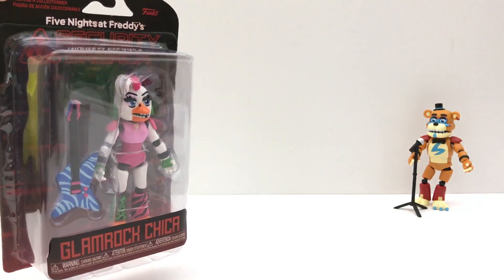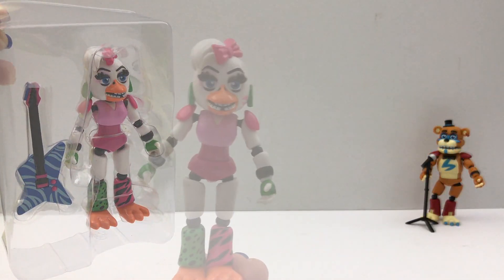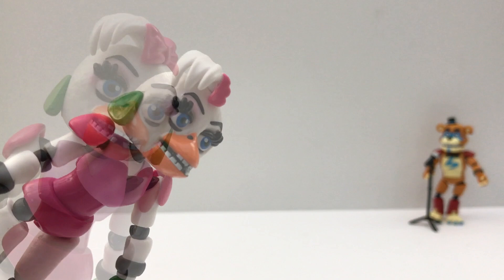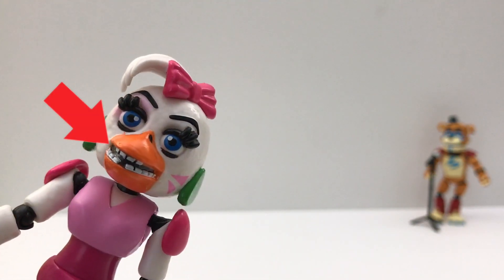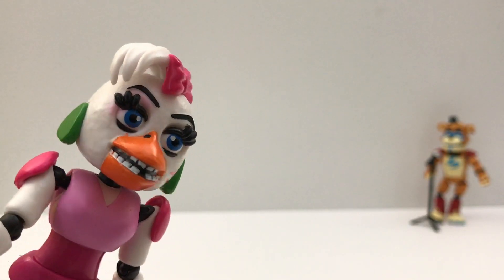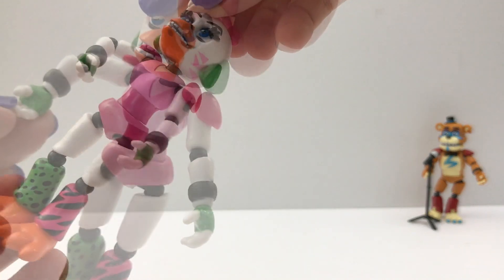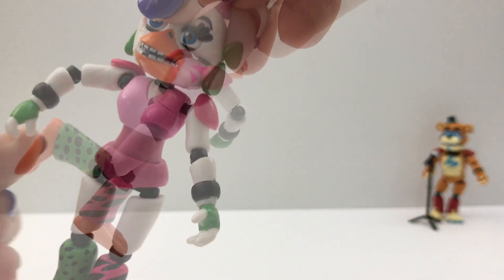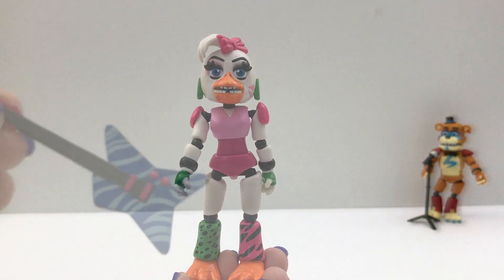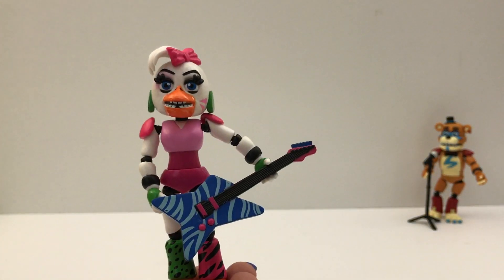Figure number two is Glamrock Chica. So curious to see this one. I don't know if you guys can see inside the mouth with the lighting. There's metallic and really nice detail inside the mouth. I like how they made this figure. Not falling apart, really well made so far. And Glamrock Chica comes with a guitar and it fits really good in the hands.